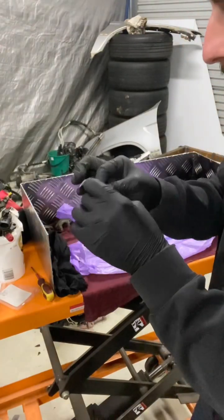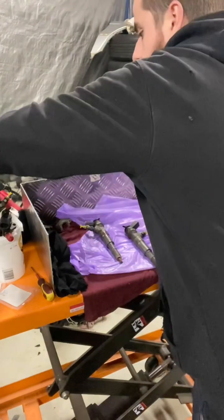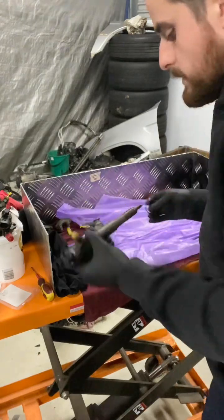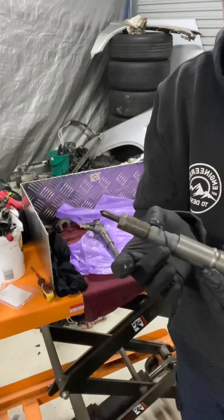Dab of rubber grease on the o-ring just so we don't fail on anything - pinch it, tear it, whatever. Take that and fit it up without touching the nozzle.